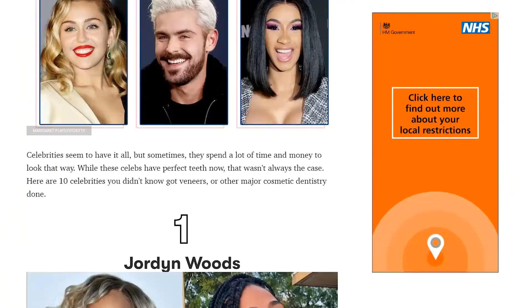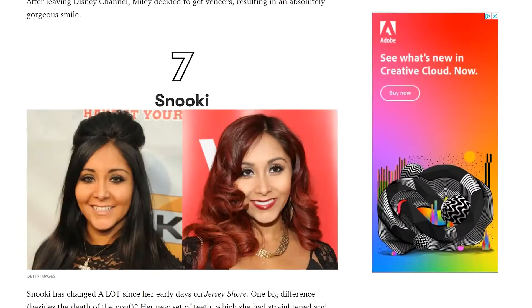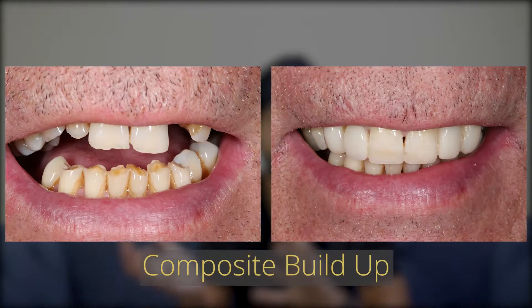Now if you've been thinking about improving your smile, you probably see that a lot of celebrities have veneers and typically these are porcelain veneers. Then you start googling and asking your dentist and a lot of places offer composite veneers, which are a fraction of the price and they look really good. You see the before and after photos of a composite case versus a porcelain case and if you look closely you can definitely tell the difference, but from afar it's very difficult to really tell the difference.